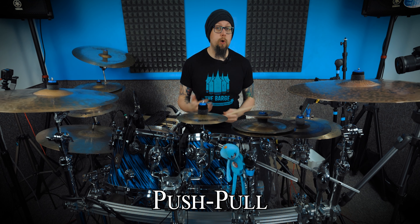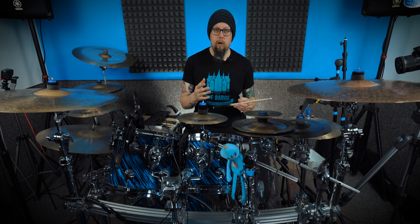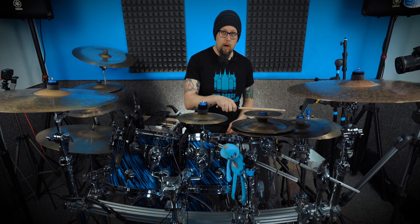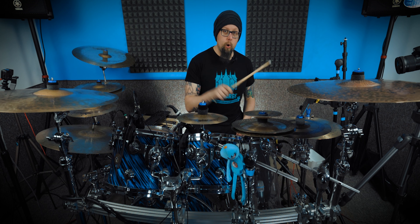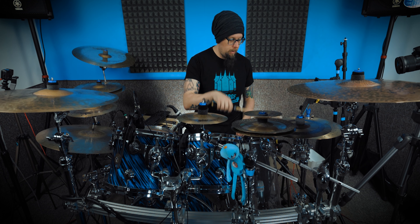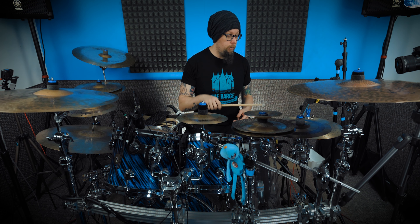Tip number two is the push-pull technique. This is something I got from Todd Zuckerman — it was actually something I naturally did anyway, but I didn't really understand what it was until I saw him talk about this whole loud-soft, loud-soft motion done as a whipping movement. You get this push-pull feel going on, and it introduces dynamics. When you master it, you can do that all day long.